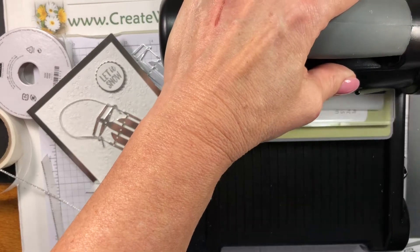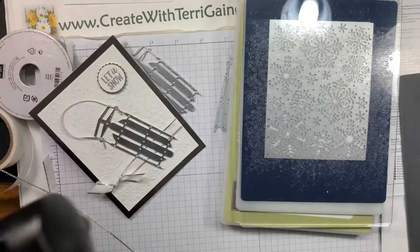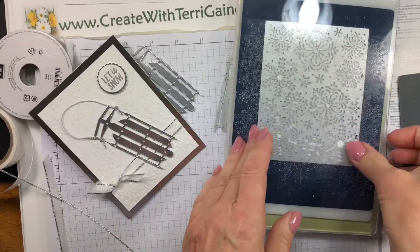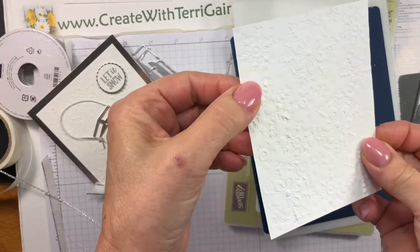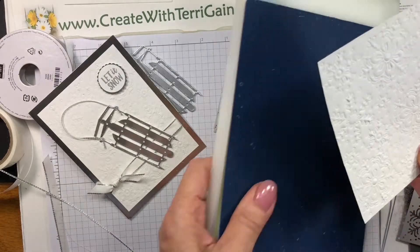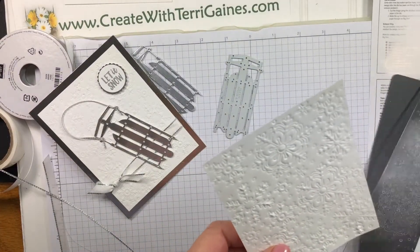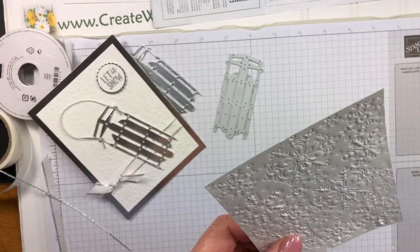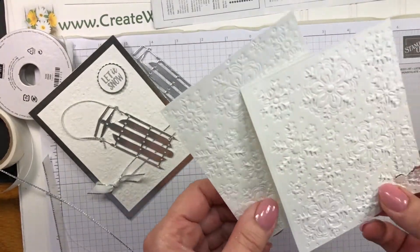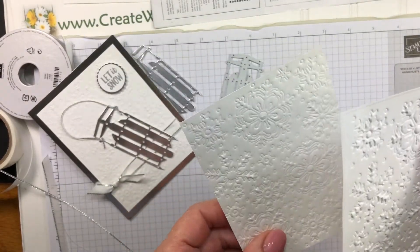I'm going to go through just one time and get the Big Shot out of the way. Now when I take this off, you can see that the snowflakes are embossed right on my project paper — that's exactly what I wanted. If I used the thicker of the two pieces, it would have been a thicker embossing. Here's an example: with the thicker mat it almost tears — it was just a bit too thick.